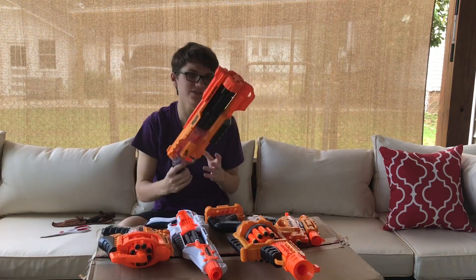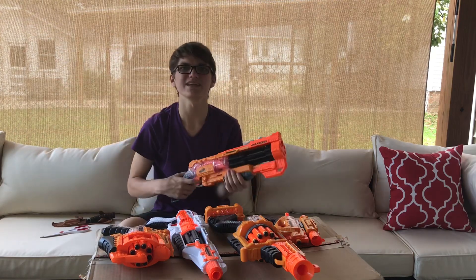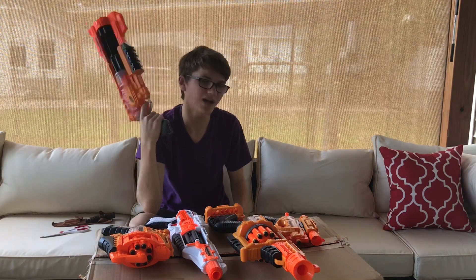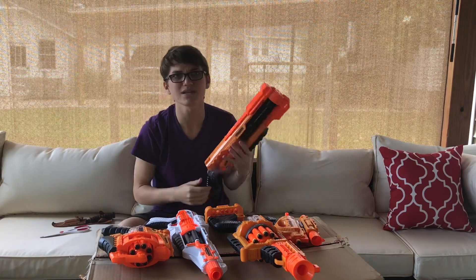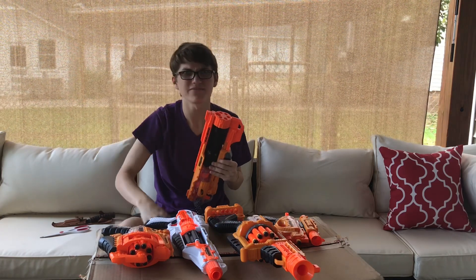That is my review of the Doomlands blasters. I know these are old blasters but I never got around to reviewing them until now. If you enjoyed this video, hit subscribe, hit the like button, leave a comment on which one is your favorite blaster, and I'll see you guys in the next video. Goodbye, my internet friends and family!